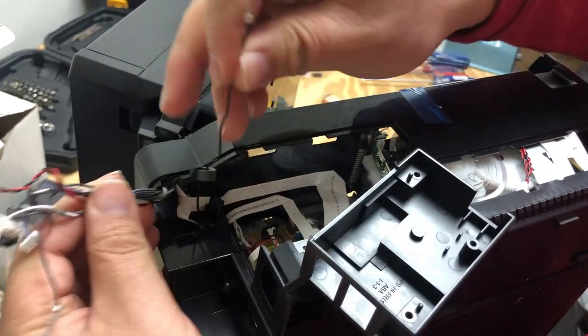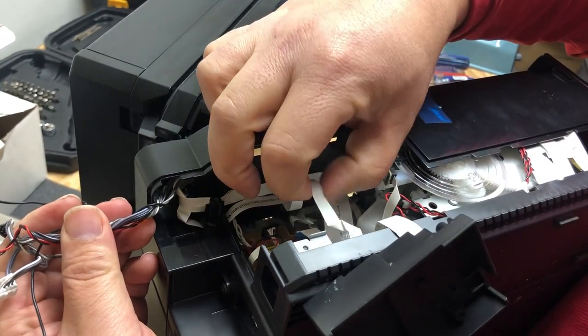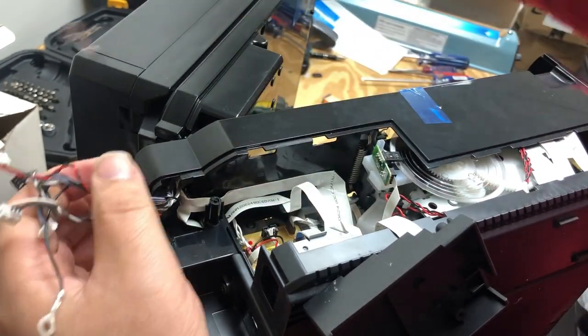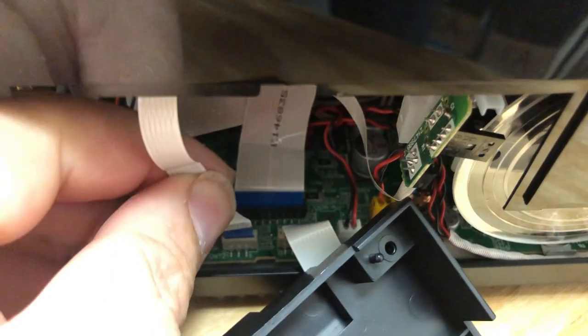Now you can push the wires away. Remember, you have two ground wires, so when you install, make sure you screw both of them into the same slot.